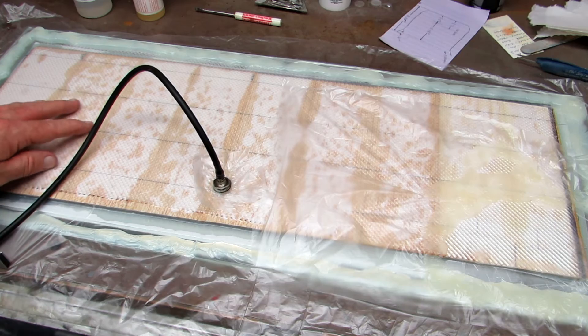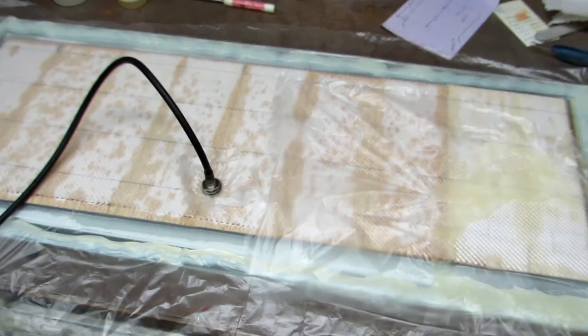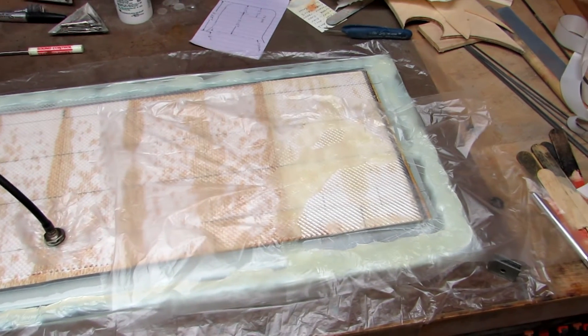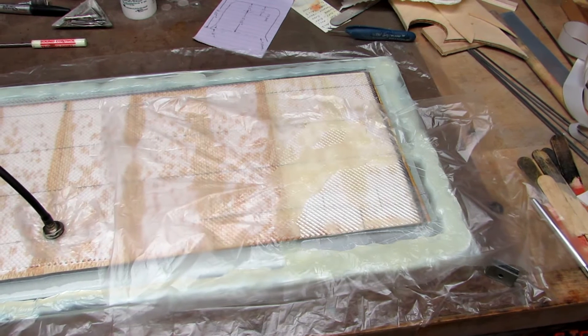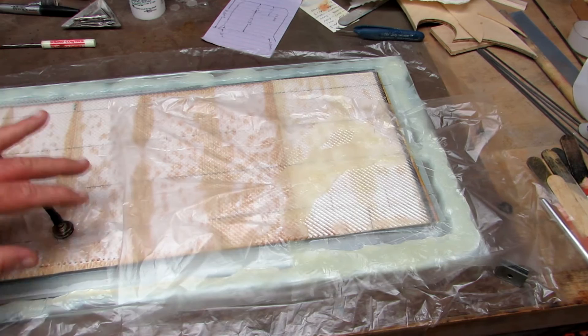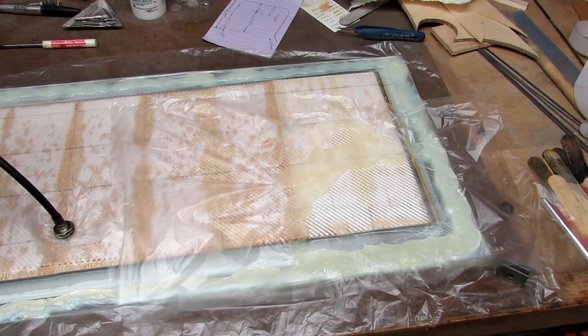On top of that is a piece of breather cloth. You can see that kind of texture — that texture gives the air a place to go during the vacuum so that you don't create little areas that get little bubbles. So I sucked it all down and then I had this terrible leak.